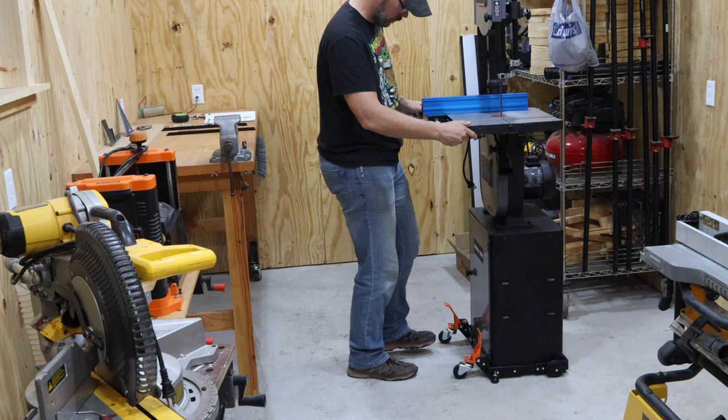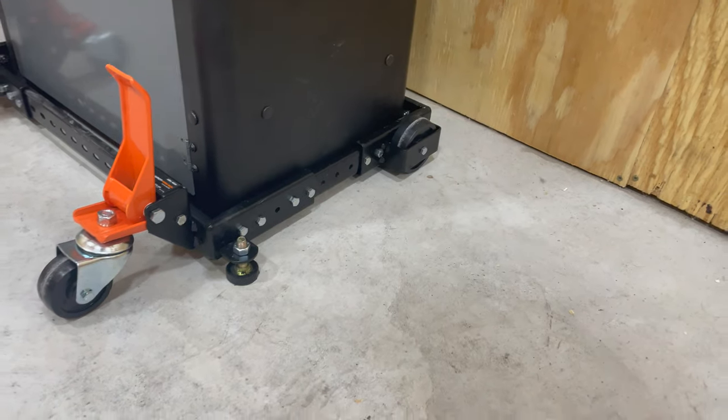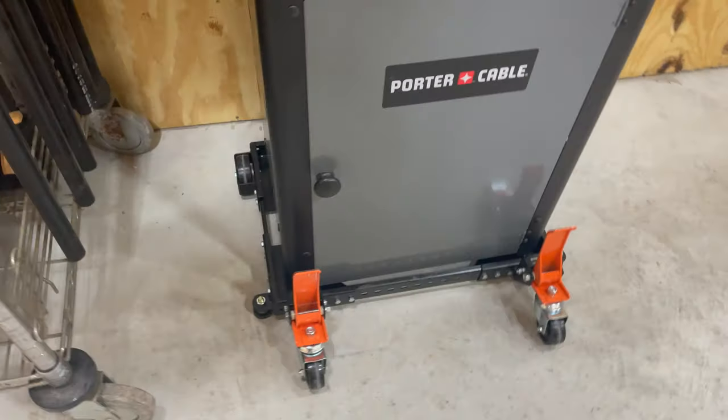As you can see, it's a little wobbly here, but we can get that nice and stable with the leveling feet. And once those are in place and all nice and shored up, it's nice and stable.